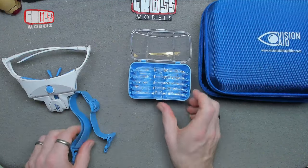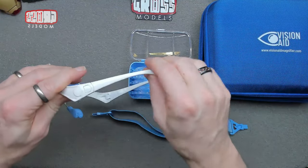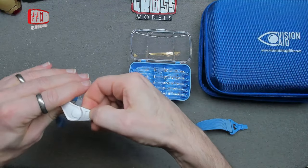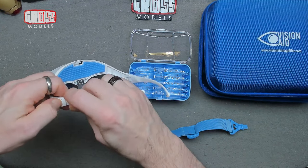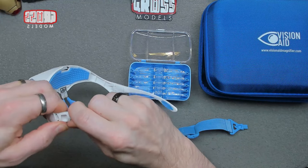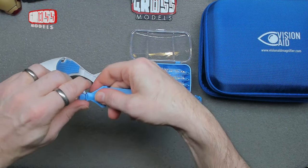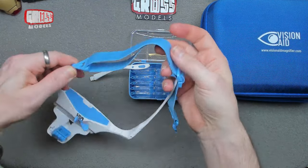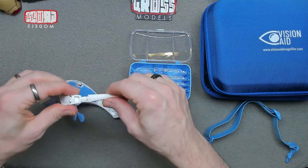It also has interchangeable magnifying lenses. This is a head strap which you can use instead of the fold-out arms — you just pop the arms out like so, push the strap in quite hard, and there you go. That comes out, you put this one in instead, and then you've got a head strap that you can adjust however you need. It works fine for me with the arms though.